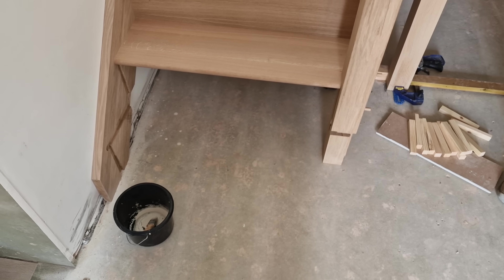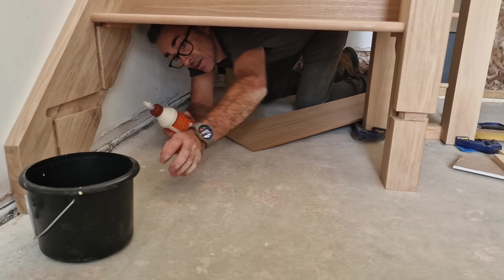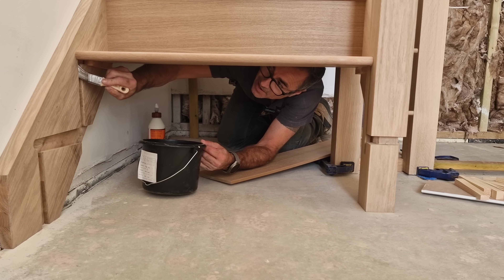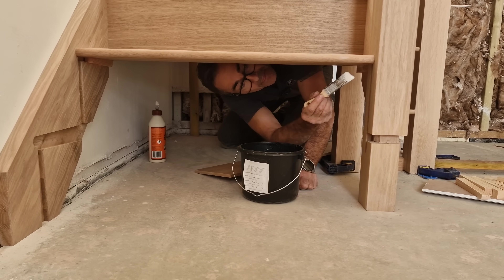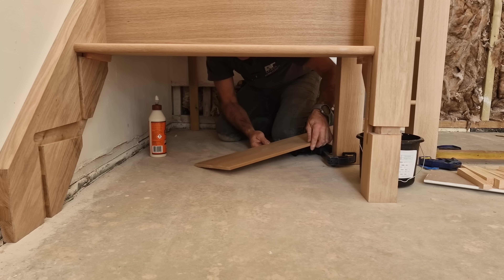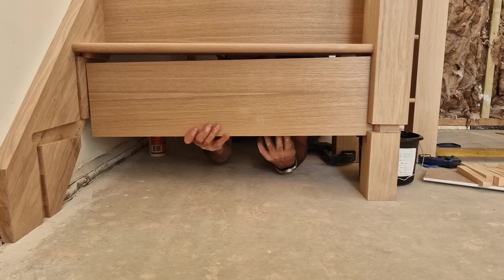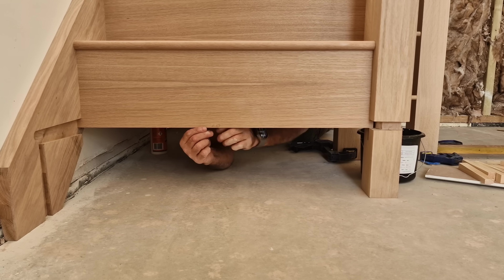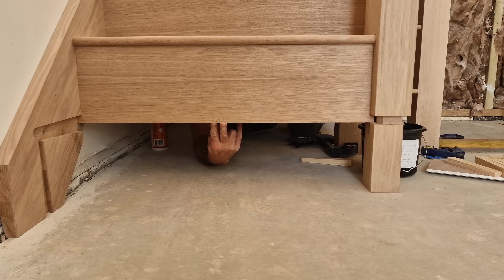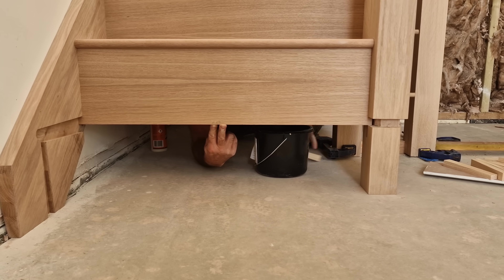Might as well get that one in - it's a bit more tricky because it's right on the deck. You can make the bottom of the stairs right up, but I like to have the space to work on the bit above and then just put this in afterwards. There we go - a little wedge in there and the job is a good one.